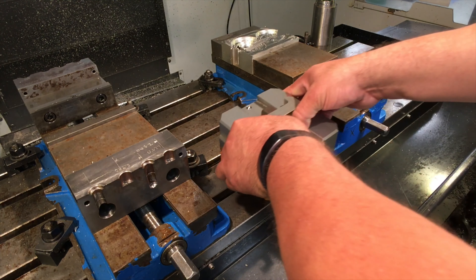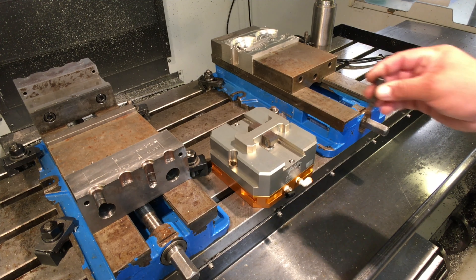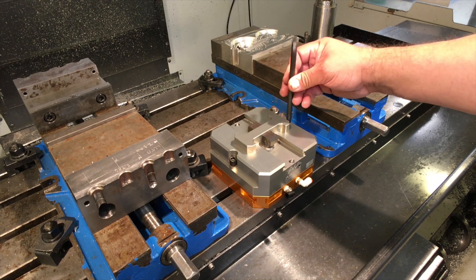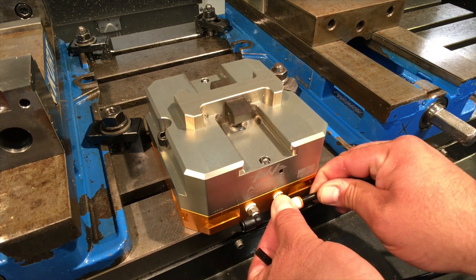The CNC package becomes complete — a real-world turnkey solution designed specifically for the machine shop environment. The air vise comes with the package and plugs right in.